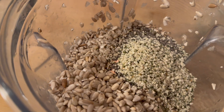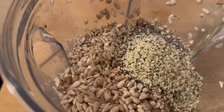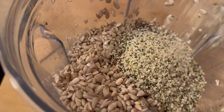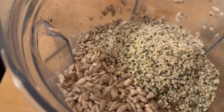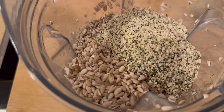Sunflower seeds are really high in omega-6 fatty acids, and we want a nice balance, so hemp seeds are high in omega-3s — that's why I'm adding some. They also make it really creamy. You don't need a ton, but some will do the job.